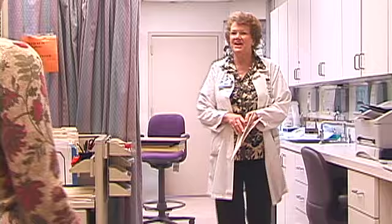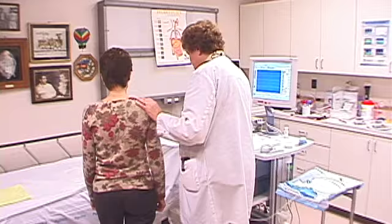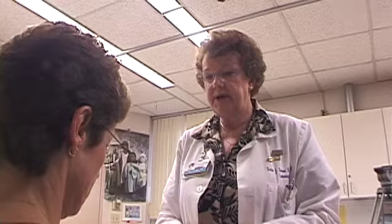The outpatient procedure takes less than an hour and begins with a brief orientation. Instruction is given in the proper head position during insertion of a small thin tube called a catheter.